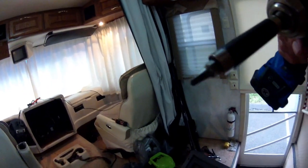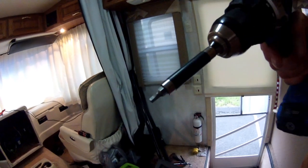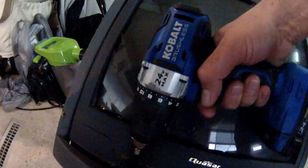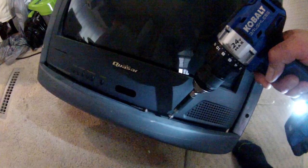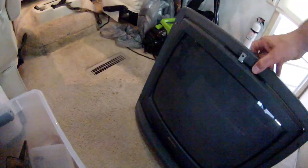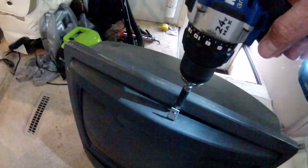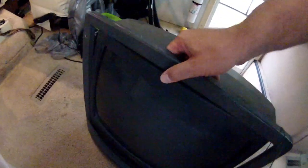All right, we got the new bit — it's a square bit, it's called an S2, in case you have the same TV and you see those little square slots. Got those two out and I think this will come right out now. There's one more on the top here — there's like an L bracket, a little short one, probably so it doesn't damage the TV. Now the trim piece comes right out.